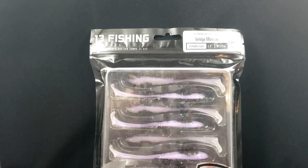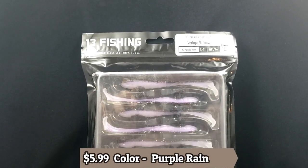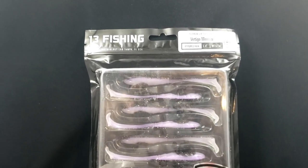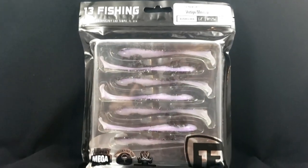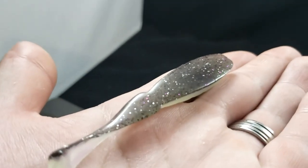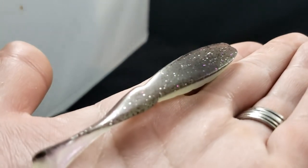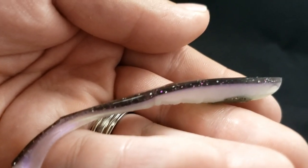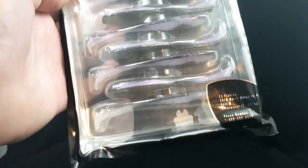I think this is the last bait from 13 Fishing I picked up — called the Vertigo Minnow. Length is four inches, weight is one-seventh of an ounce for the plastic, in Purple Rain. I really like the purple colors around here. Looks like a nice little swim bait style — you can use it as a drop shot as well. Nice thin profile. It's got a black dot on the side, solid black with a little bit of purple and white mix. Looks really, really nice.